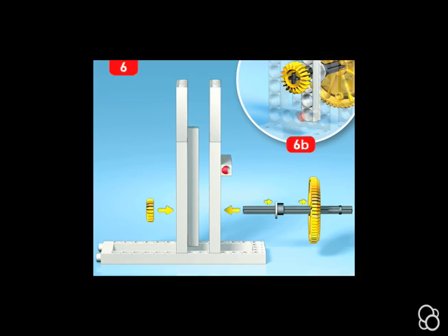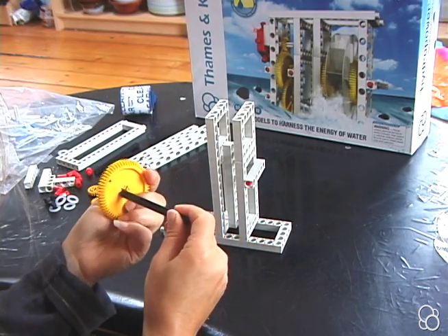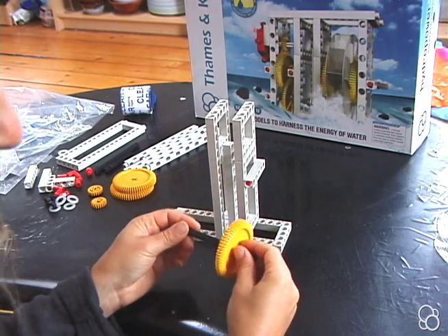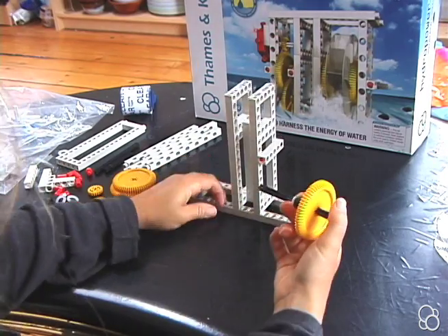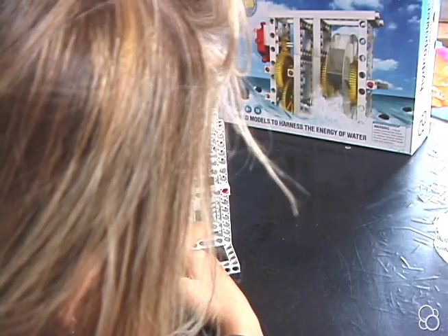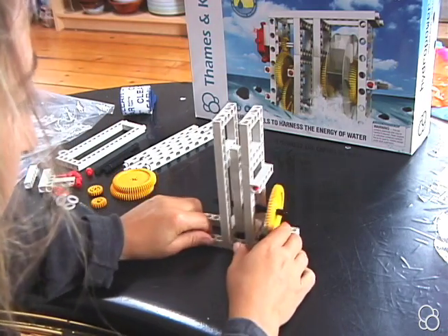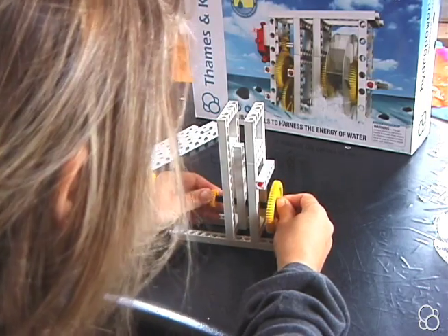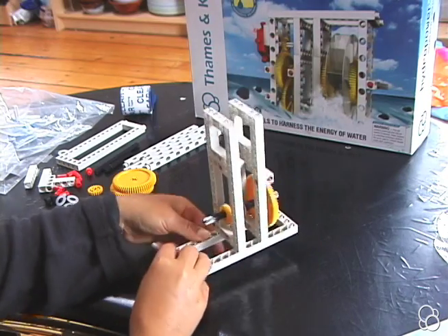Now moving on to image number six, you're going to take a long axle and stick first a large gear on it with the stop on the right side — the stop is right here. Then add an axle lock and a washer. Put it through the fourth hole from the bottom on this short rod — count one, two, three, and then in the fourth hole, stick this long axle right in. Then add a small gear onto this side of the long axle, and this should look like image six B.